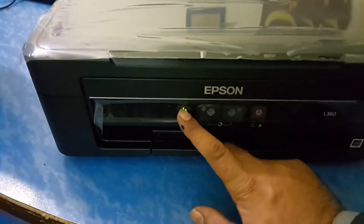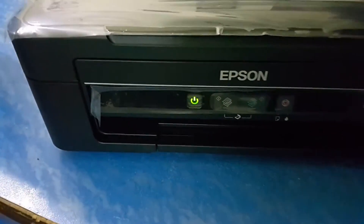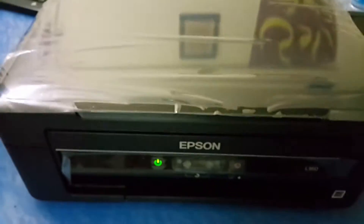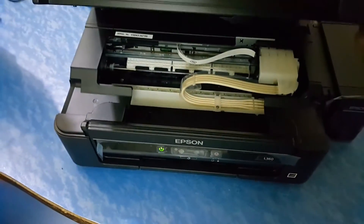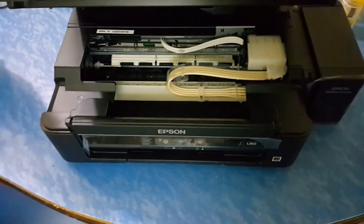Connect to the power and then turn on the printer. Please do not put the paper in. Finish the setup. Start working.